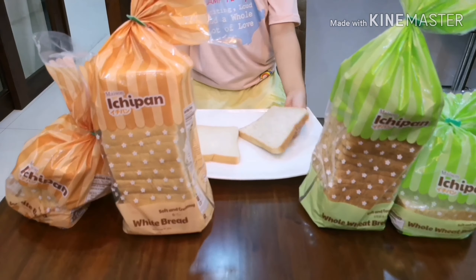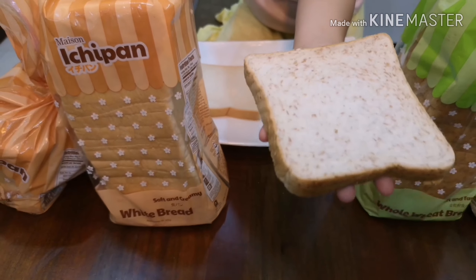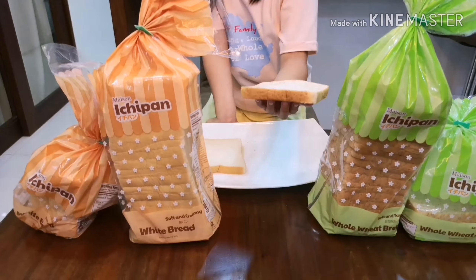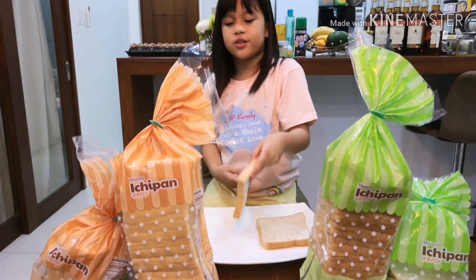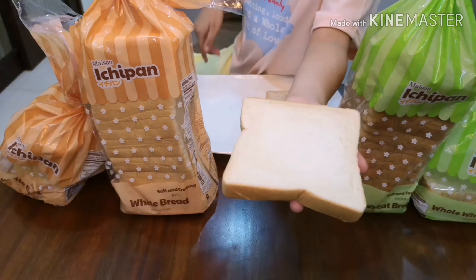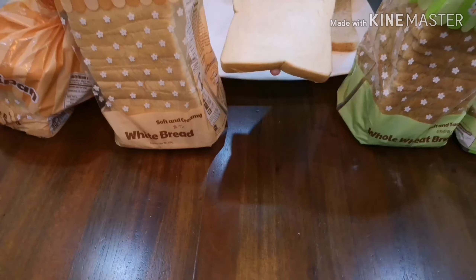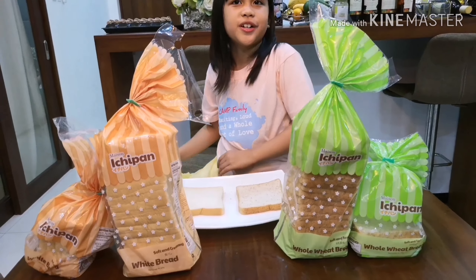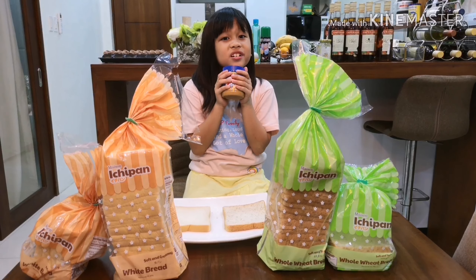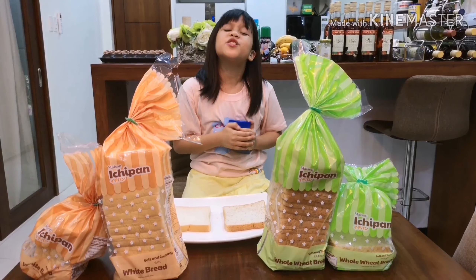This one has many wheat, and if you want to be slim or go on a diet, you can eat this. And this is just normal bread but it is fluffy and soft — look, it's super squishy too, and also super soft. But I'm not playing with the food though.